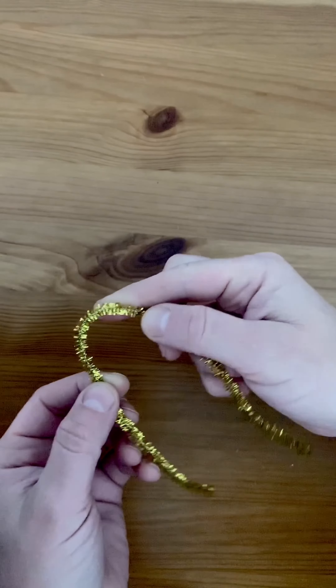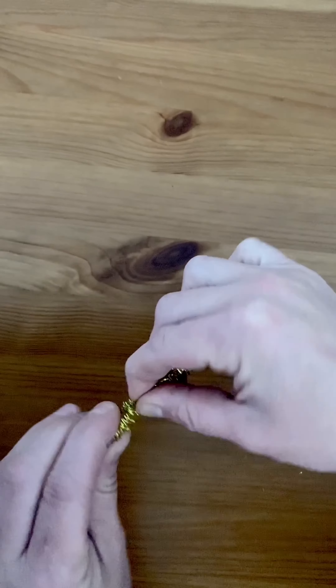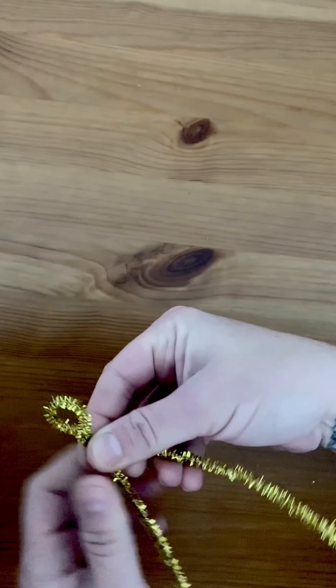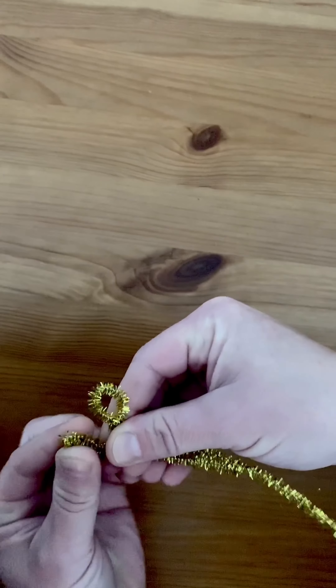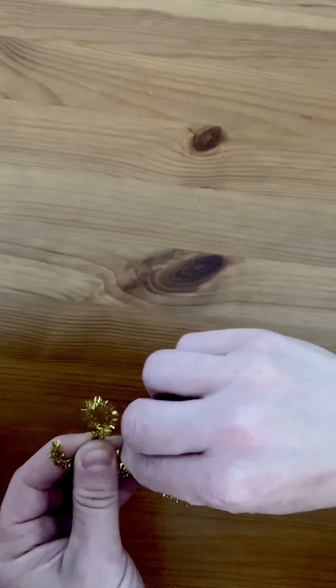To begin, we start by making the parachute person. About halfway through the pipe cleaner you need to twist the head until you have a little tiny circle. You then start working on the arms and you do a fold over move where you are able to lightly put up little hands on each side.